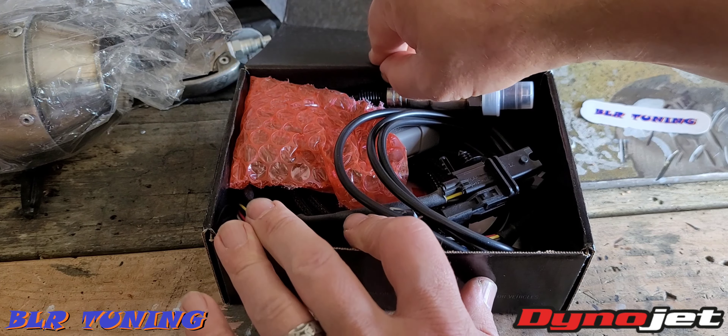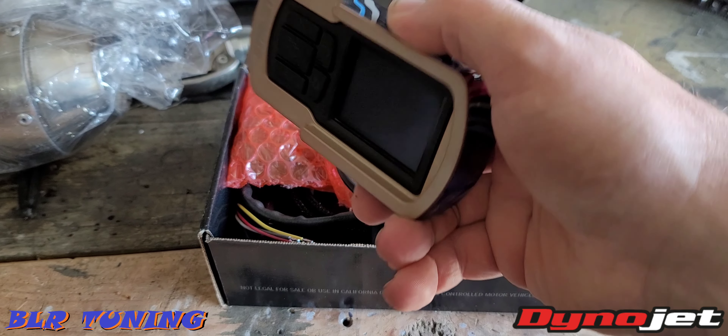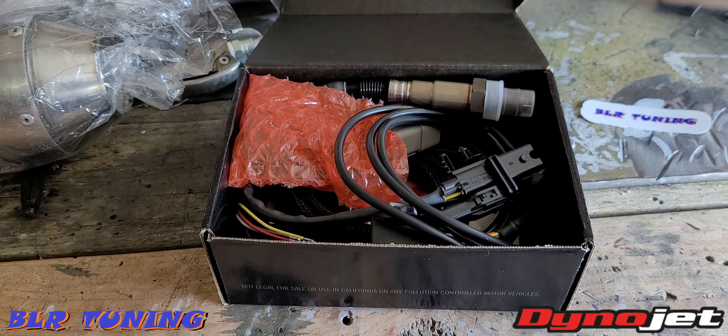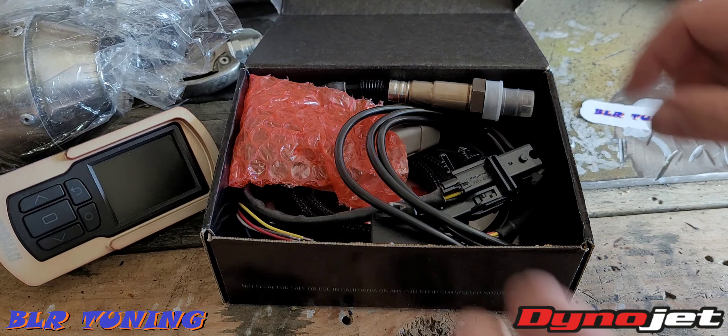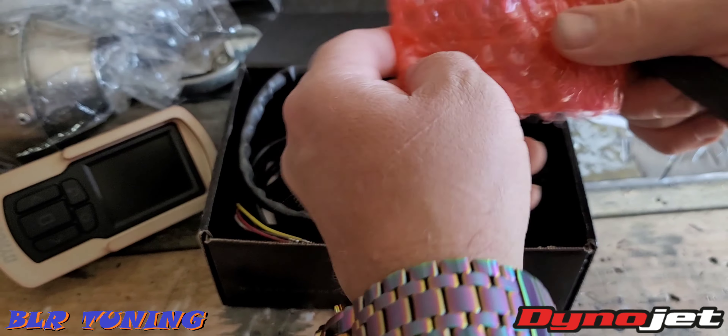So we'll take a look in the box. This is going to require the Dynojet PV3 — this is my PV3, it's in the aluminum case and uses a GoPro-style mount. The aluminum case is about $100 and the PV3 is about $400. That's part number PV3-25-11, which you can find on Dynojet's website. And then directly from Dynojet, this is the WBCX — the Wideband CX, single-channel module.